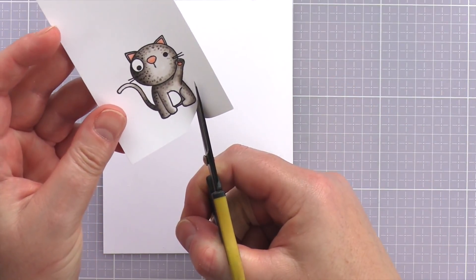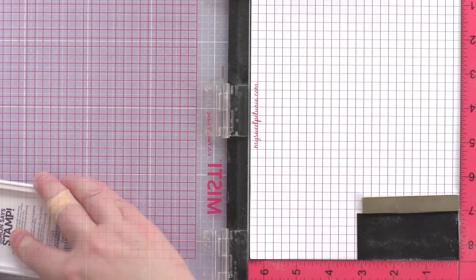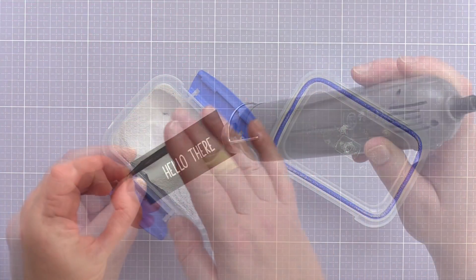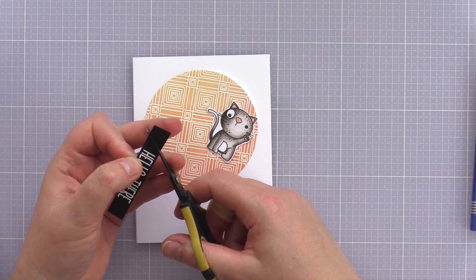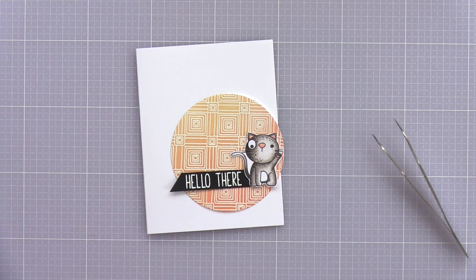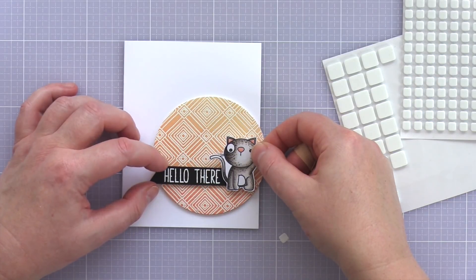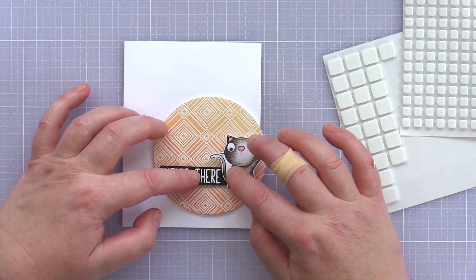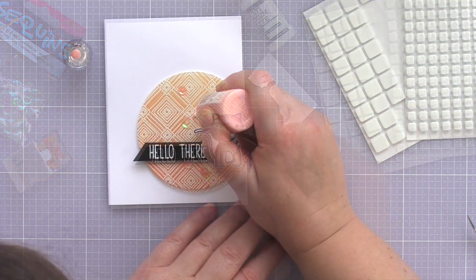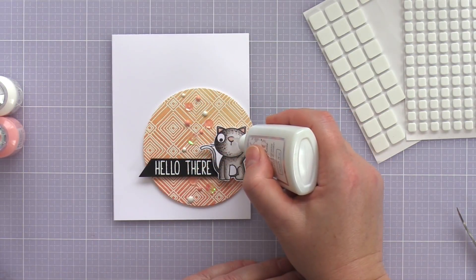I used a pair of sharp scissors to fussy cut around the cat — my best recommendation is to keep your cutting hand still and move the paper with your non-dominant hand. For the sentiment I placed a piece of black card in the Misti, treated it with an anti-static powder bag, and stamped the Hello There sentiment in clear embossing ink before sprinkling with white embossing powder and heat setting. I trimmed the sentiment to a banner with a scalpel and ruler, then used scissors to cut the end at an angle. I located the spotlight in the lower right corner of an A2 card base cut from Neenah Solarwide 110lb card, with the circle overhanging the edge slightly. I adhered the elements with foam adhesive, added sequins from Neat & Tangled and Darice kept in place with Ranger Multimedia Matte, then added Nuvo droplets in Bubblegum Blush and Simply White, and finished with Spectrum Noir shimmer pen on the ears and nose and a coating of Nuvo Crystal Glaze on the cat's nose.